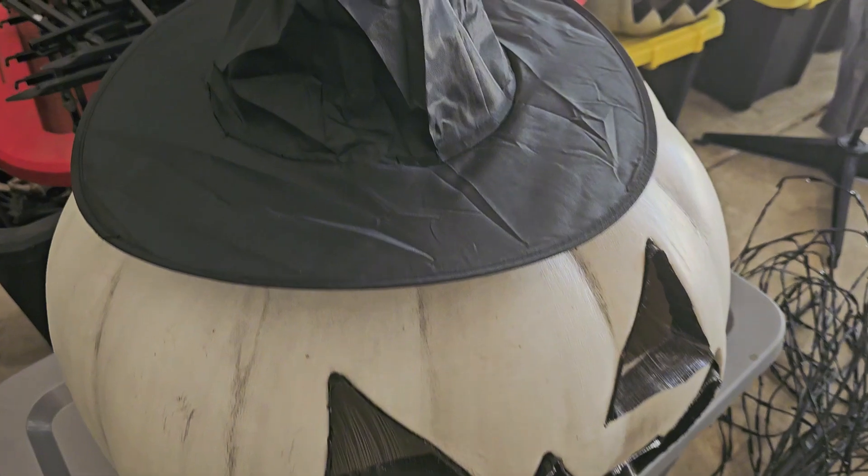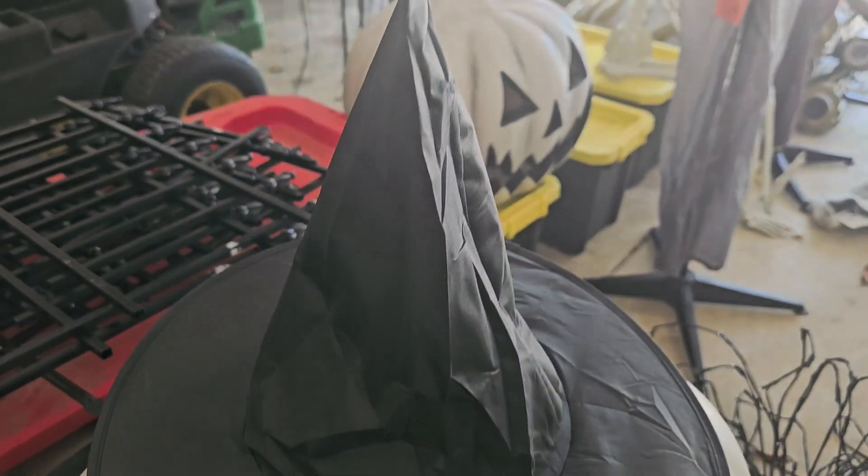They can be very decorative, easy to hang, lightweight, very nicely quality made. It's a basic, perfect Halloween black witch hat.